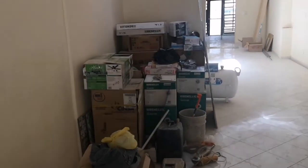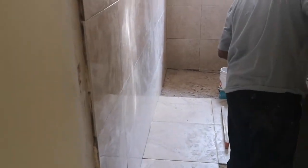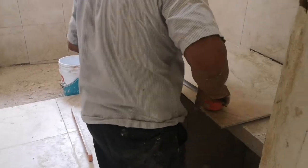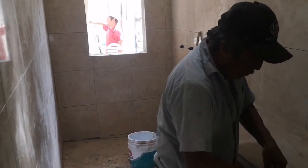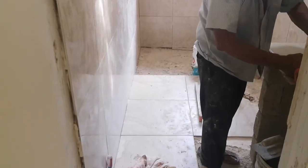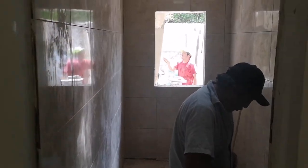So inside here, there's a lot of stuff. There goes the old toilet. And here we have the bathroom. Luis is fixing up the bathroom and cutting tiles. We're putting in the floor tiles and then they're going to clean up everything.